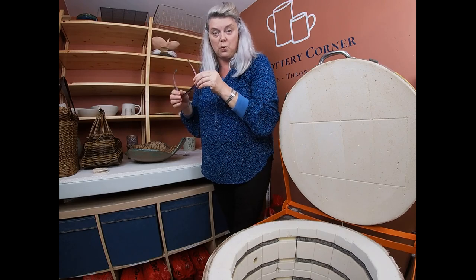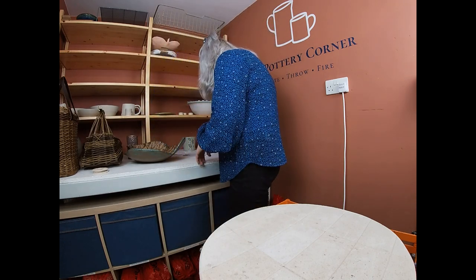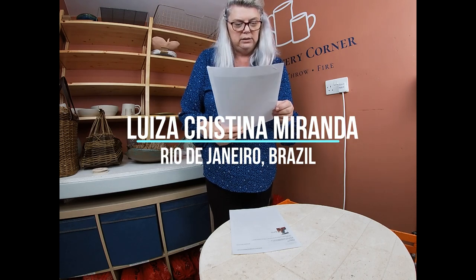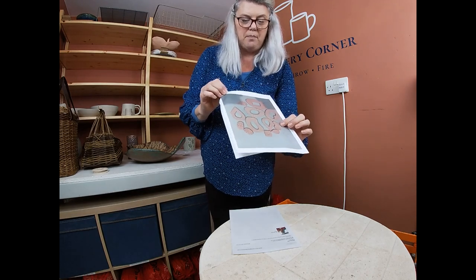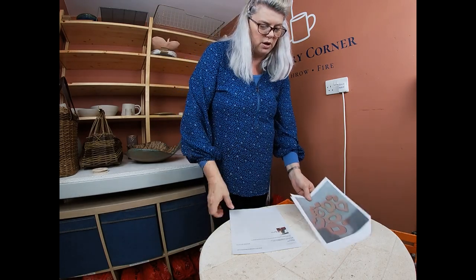Because we haven't done a kiln opening for a few weeks, there are an awful lot of shout-outs. Thank you as ever for taking the time to send me messages. The first one came from Luisa Cristina Miranda, who's in Rio de Janeiro in Brazil — amazing where people watch from! She's made some textured bisque stamps and says she thinks she's now ready to try the wonky pot. She's made herself some textured discs for making the wonky pot. Well done, Luisa — thank you for sending me that.